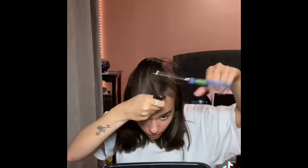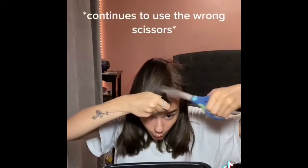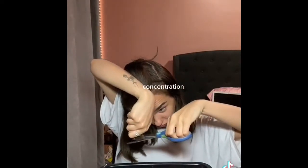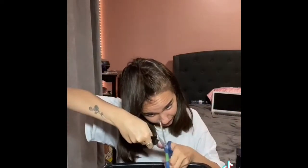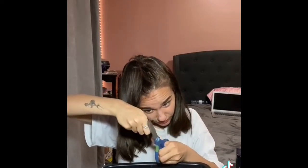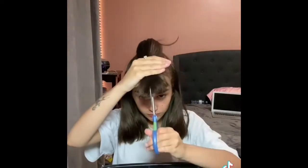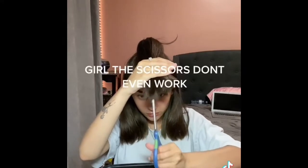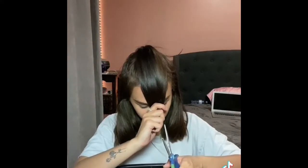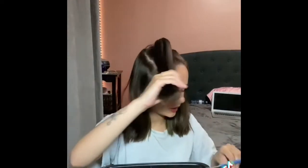These aren't even the right scissors and I have the right scissors. Trying to get it all straight at least. I hope this isn't bad. I hope I don't hate myself. I hate myself after this. These aren't the right scissors, I can't do it anymore.